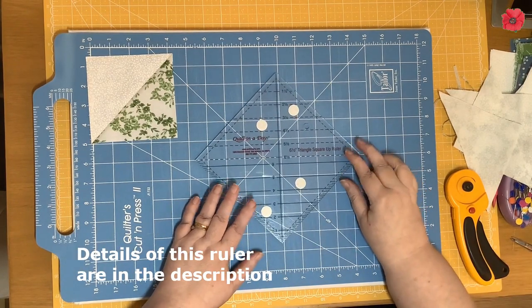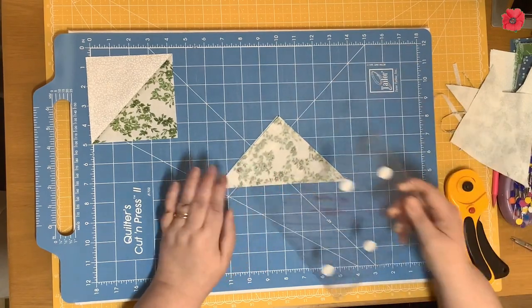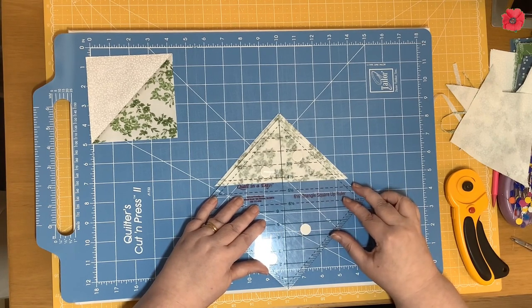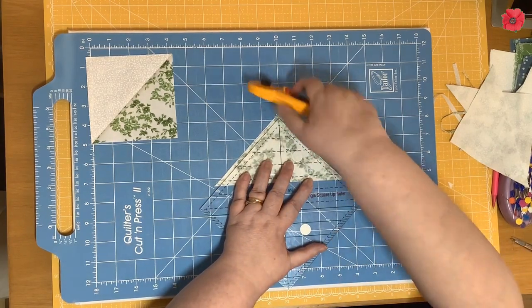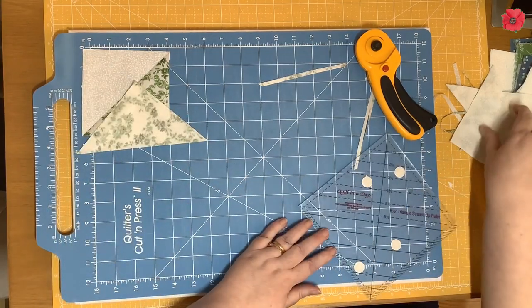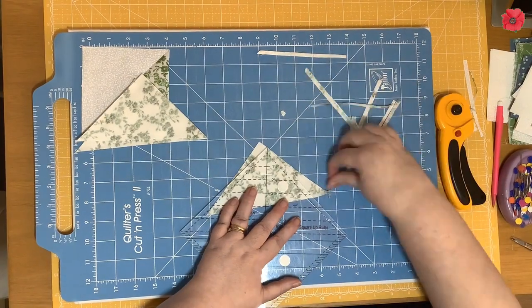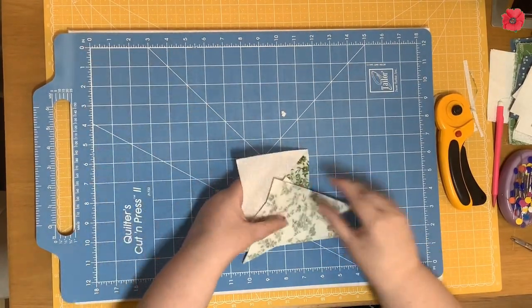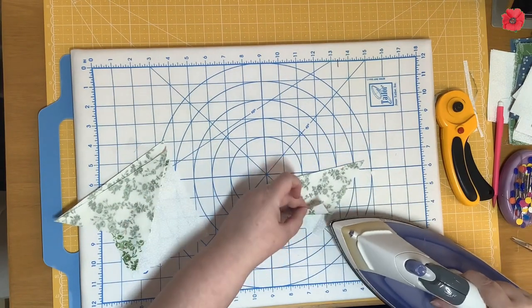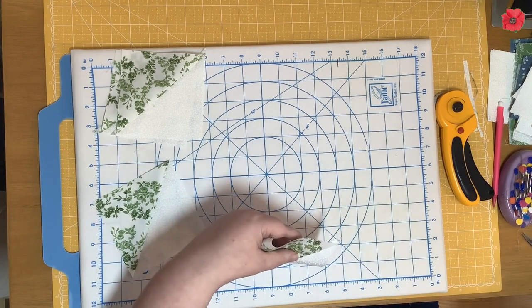I prefer to use the 6.5 inch Triangle Square Up ruler by Quilting a Day. For this, you leave your units folded and lay the 4.5 inch line on the ruler on top of your stitch line, then cut up one side and down the other. I'm going to do that with the other three pieces. Once pressed, I set the seam and press towards the green fabric, then finish by trimming those dog ears off.